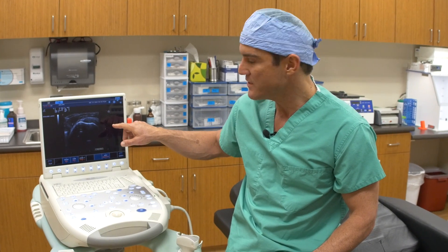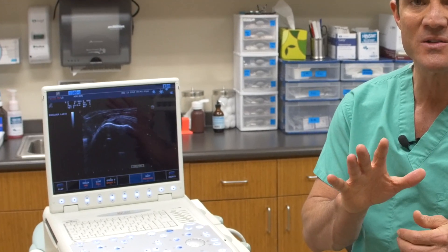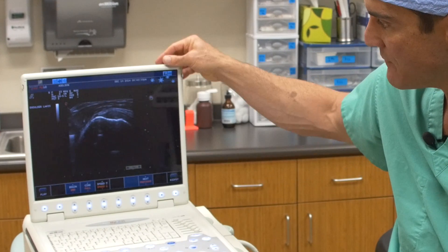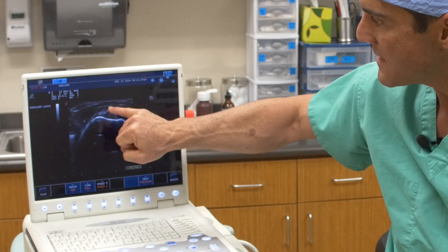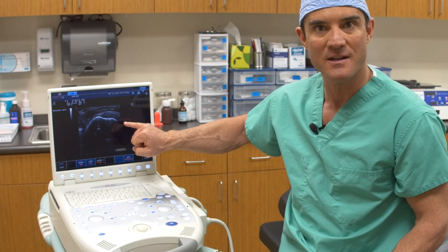This is an image of a rotator cuff. We hear about rotator cuff tears — the rotator cuff is comprised of five muscles, and the supraspinatus is the one most often injured. This is a great view of the supraspinatus. You can see this is bone, this is the humerus, and then this thing that we call a parrot's beak — that's the supraspinatus, that's the rotator cuff.